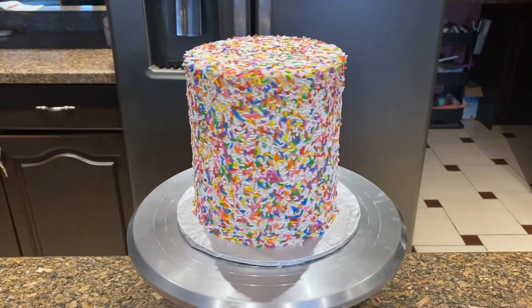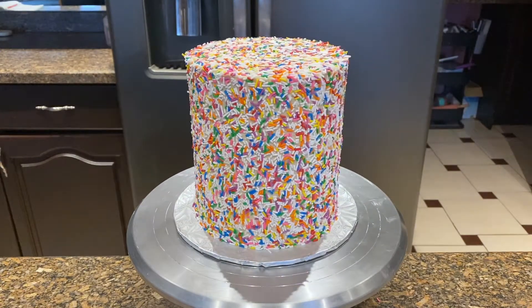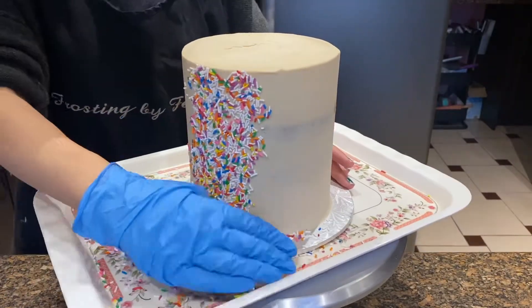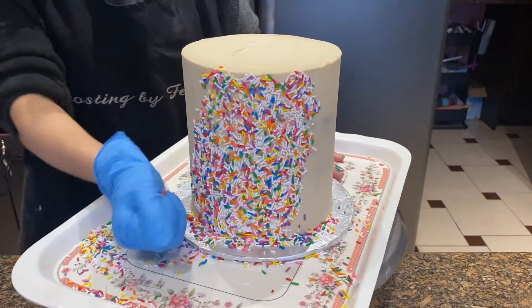Hi guys, welcome back to our channel Frosting My Furrows. If you want to see how we made this fun sprinkle covered cake, continue watching. So you want to make sure these are just the sprinkles that we use — we like to use 'you pick' sprinkles — and this is a bit different from our other tutorials because it's just so much more fun and satisfying to watch.